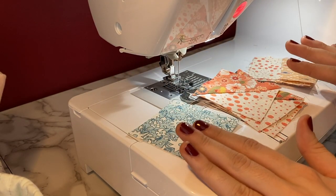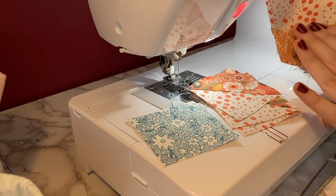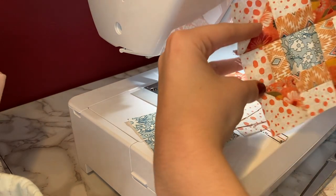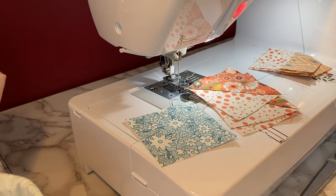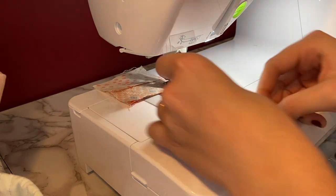Now that I have all of my components ready — my center square, my half square triangles, and these rectangle blocks — I'm going to assemble them together according to the picture in the book. The finished product is going to look like this, but obviously it'll be the larger eight inch square.